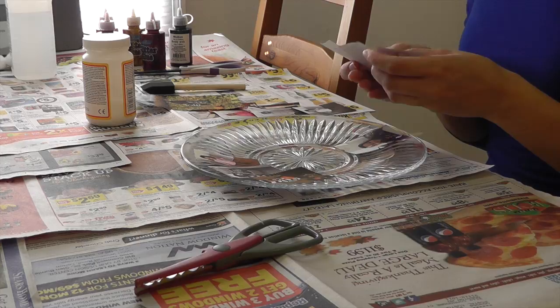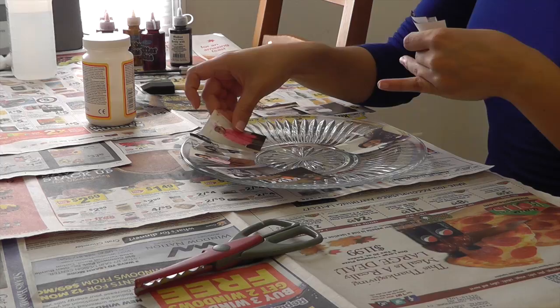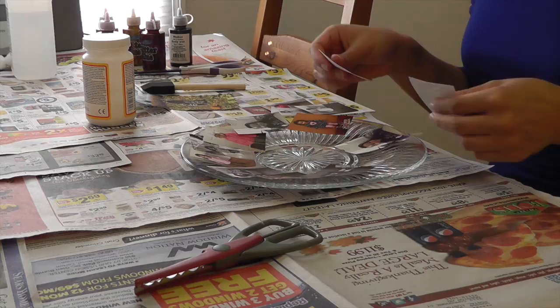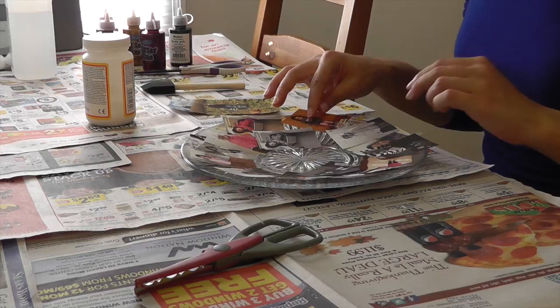Just to make it a little bit easier. I'm just putting the pictures around here. Like I said, they don't have to be perfect — you just line them up how you think you'd want them to look. And then this one will go in the middle, just like that. Ok, let's see how this works out, let's start here with this picture.